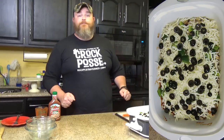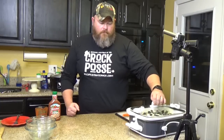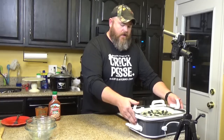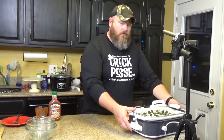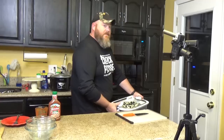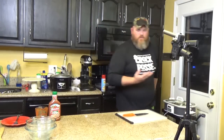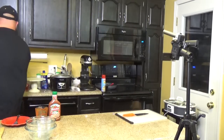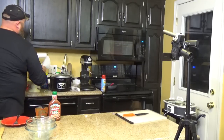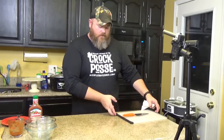Now we're going to put the lid on and cook it on low for three hours. I'm going to get this out of the way, leave the lid on and lock it, wash my hands, and then I'll show you the final product.